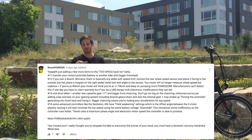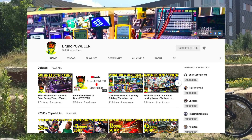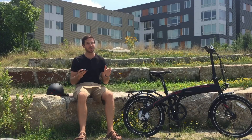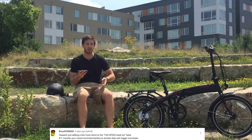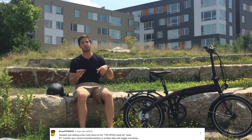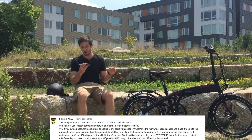Then there's Bruno, who had a number of great suggestions — check out his channel, he has tons of great content and is all about more power. A few things he suggested: transfer your kit — your motor, battery, and controller — over to a bike with bigger wheels for instant more speed. The next thing is that if you have a Bosch, Shimano, or Giant e-bike, those have speed limiters built into the rear chainstay.